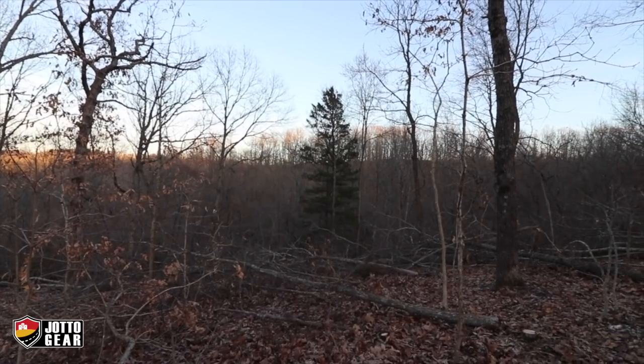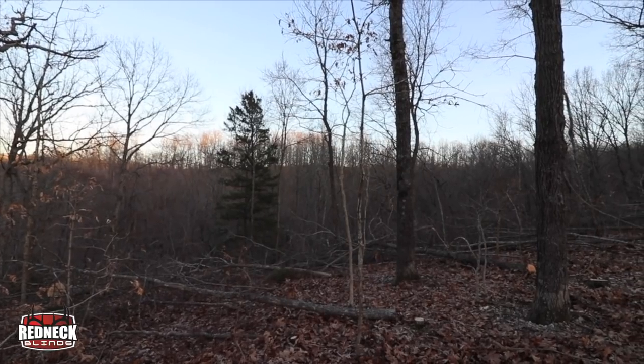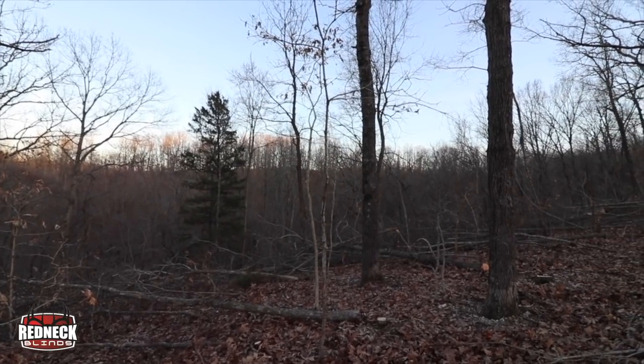If you want a good workout, as you can tell, get out here and get on a chainsaw for an hour or two and it will wear you out, especially in these Ozark Hills. As you can tell, it's really open back behind me. I've done a pretty aggressive cut in this area, but that's what it's going to take to really have this part of the property benefit me.